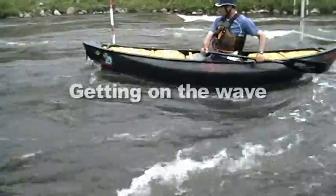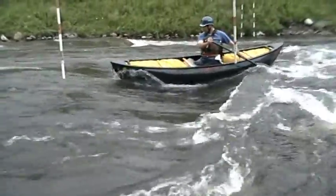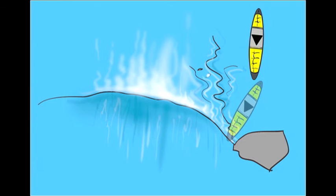The objective is to ride the shoulder out and get established on the wave. The trick is that the trough, the shoulder, and the trough in the face of the wave are often not the same angle. Exit at 90 degrees to the trough, then when you get to the wave, you need to straighten your boat out so that you're 90 degrees to the wave itself.